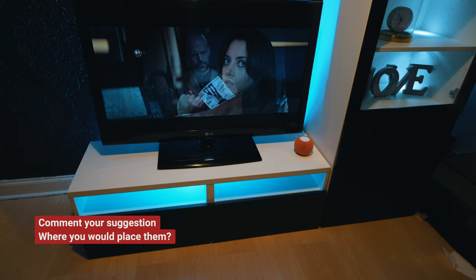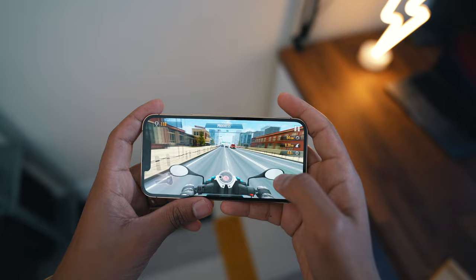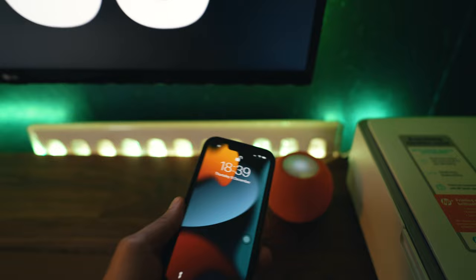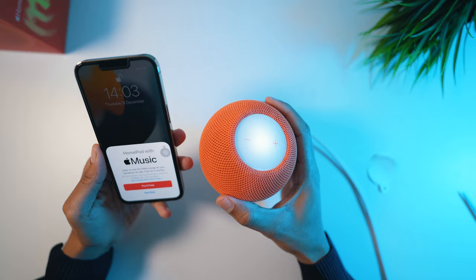When it comes to functionality, it has some welcome features such as AirPlay on any device — for example, when watching a movie or playing a game for that extra sound experience. You can also transfer music instantly by bringing your iPhone close and tapping the speaker. And if I want to stop using the speaker, I just repeat the same process and the music returns to my phone. It works really great with Apple Music, as that is what it is marketed for.